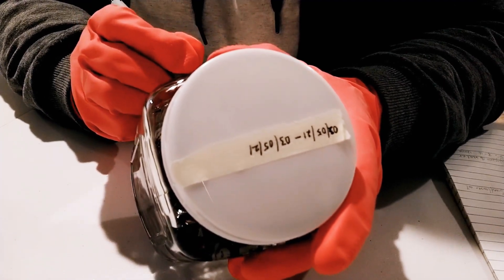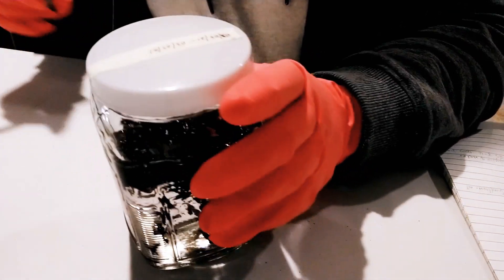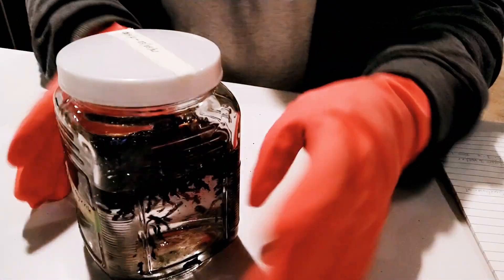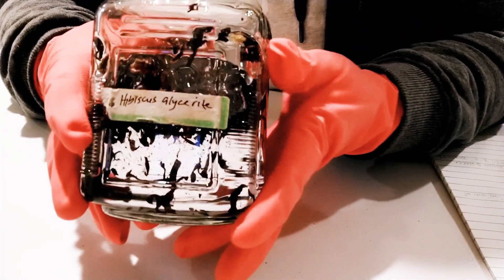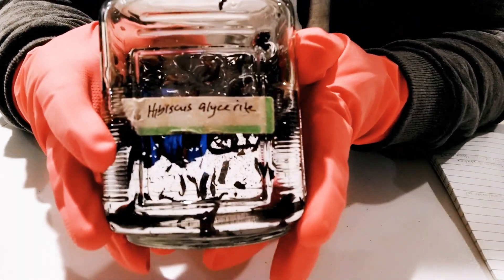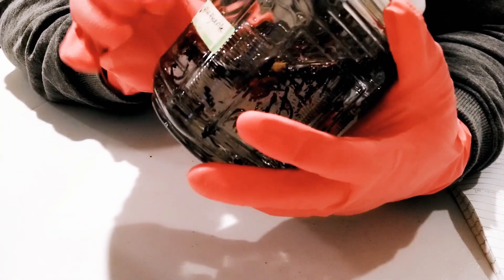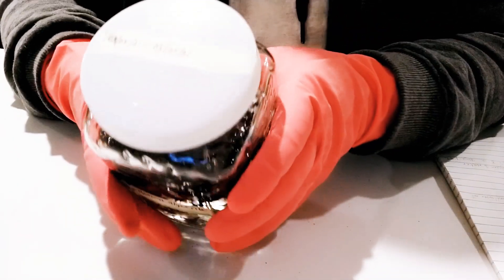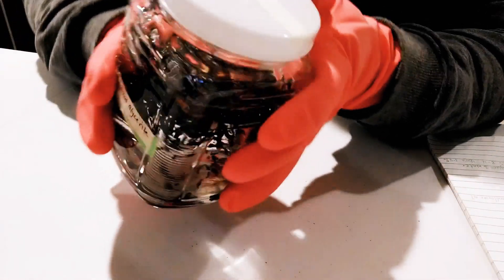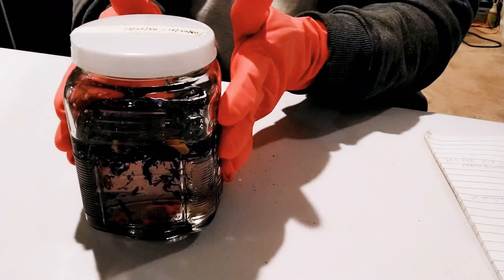On your label, also include whether you used 100% glycerin or a different ratio — like 70/30 or 50/50. I'll show you how to make a 50/50 extract in my next video, but this one is a glycerate made with 100% vegetable glycerin. Label it for your own good. Keep it in a warm, dark place and shake it every day or every other day until it's ready.